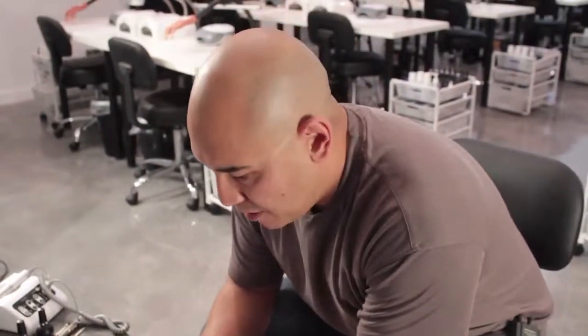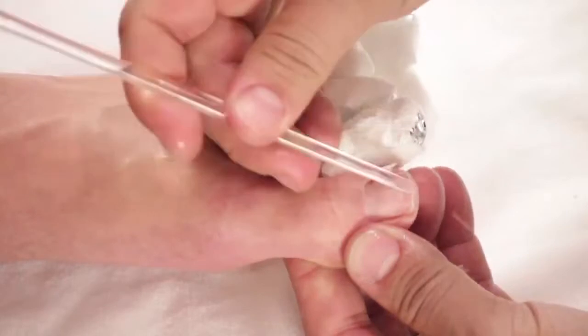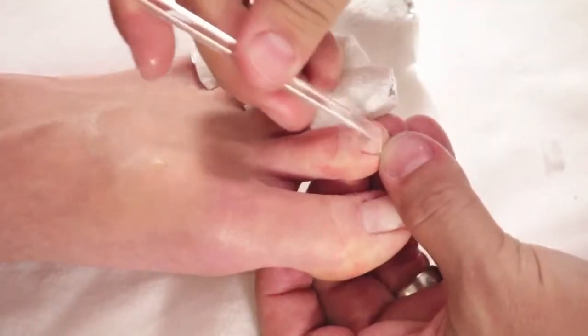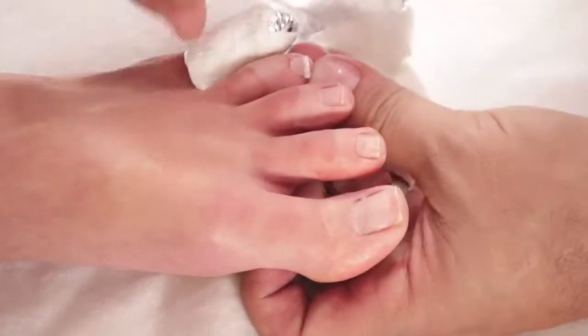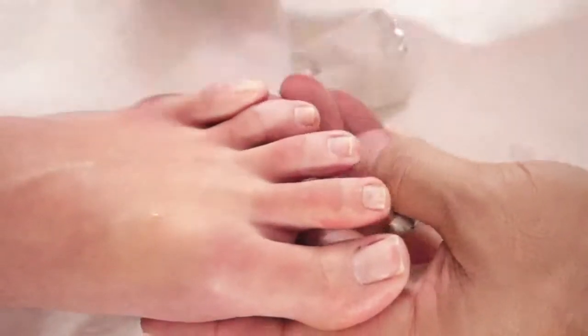We've had the toenails wrapped for about 15 minutes. I'm going to show you what they look like when we take them off. Wow, look at that — all of them have come off with ease. Go ahead and just pull this away. Pull this one away. That one is pulled right off. Same thing here. Rock and roll, all done.